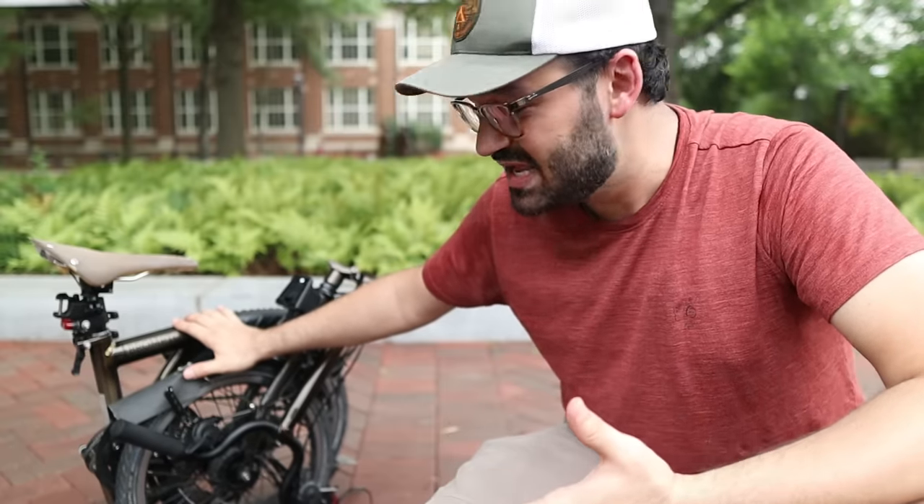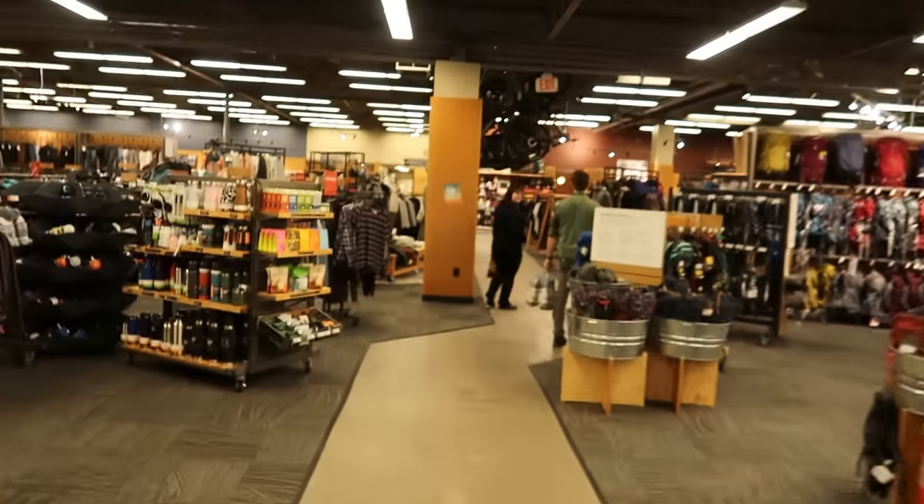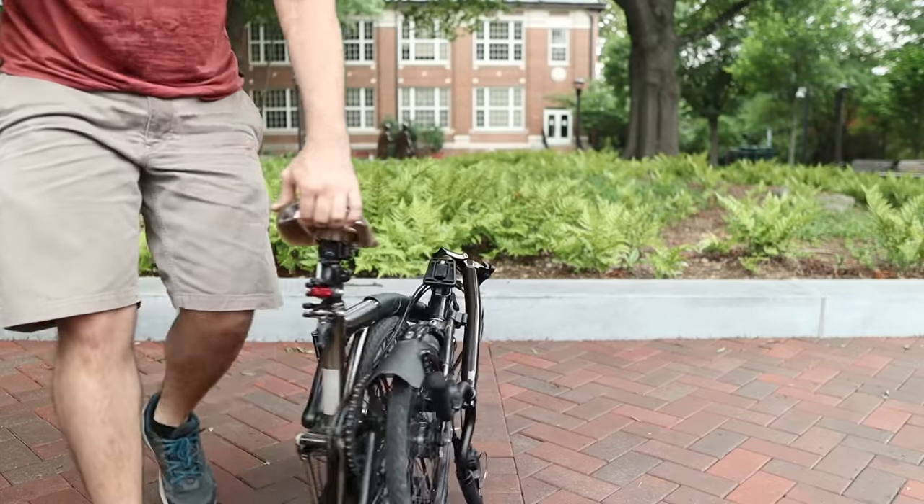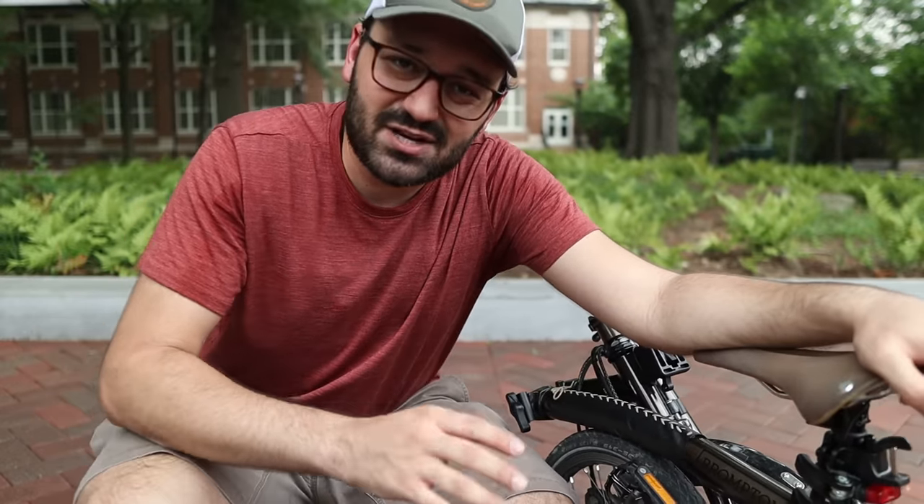Another common question is how heavy it is. Mine has a lot of accessories so it's on the heavier side — around 14 kilograms or 30 pounds — but that doesn't really bother me because I very rarely carry the Brompton. Because it has those four tiny wheels at the bottom, you can roll it around as if it were a regular rolling suitcase.